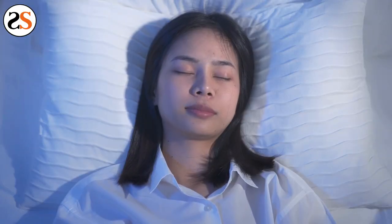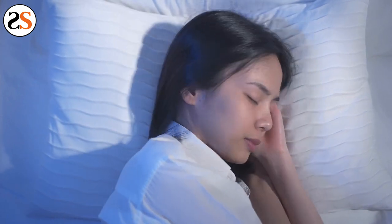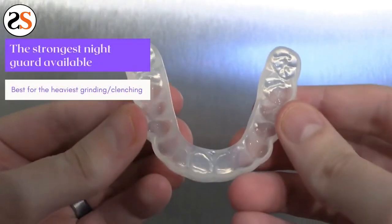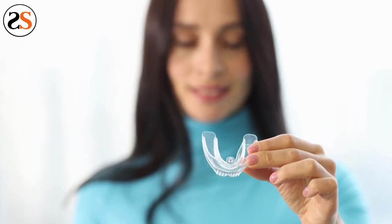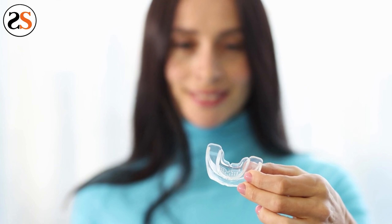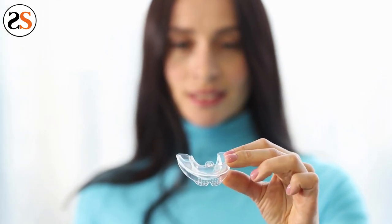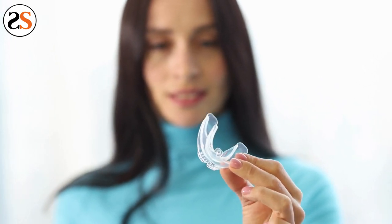By wearing a night guard for TMJ, you are protecting yourself from the harsh symptoms associated with TMJ and clenching your teeth. The best type of night guard for TMJ is a custom-made one. There are plenty of cheap night guards you can find at your local drugstore, but these are boil-and-bite and the durability and protection come into question. You'll have to continue to buy them every few months.